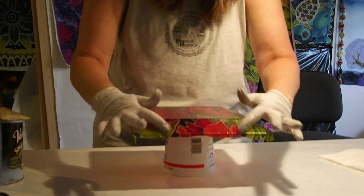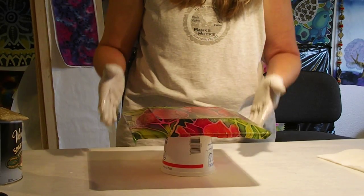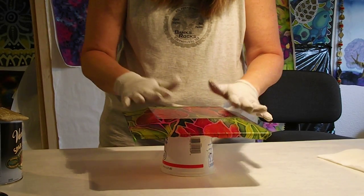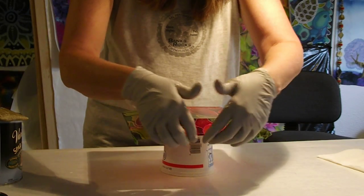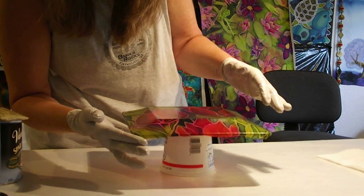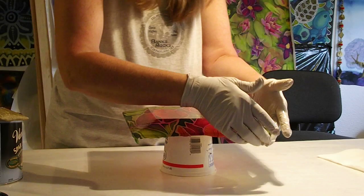After I'm sure all the bubbles are out, I just keep working the silk and working it around the edges. Now I'm going to push the edges of the silk all the way around the glass so they adhere to the front of the glass. I'll keep working on this until the varnish becomes tacky and is sticking to the glass on the front edge. I pay special attention to corners to make sure I don't have any big wrinkles or big pleats.